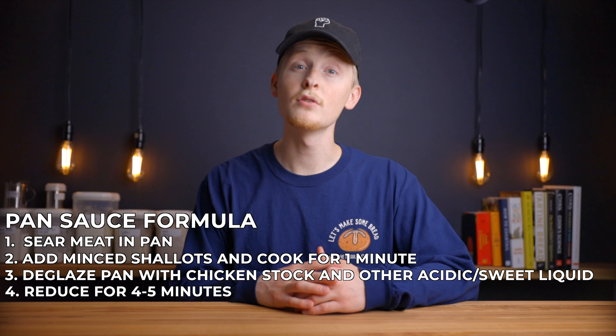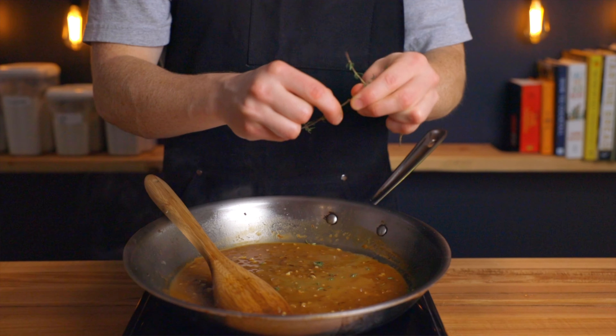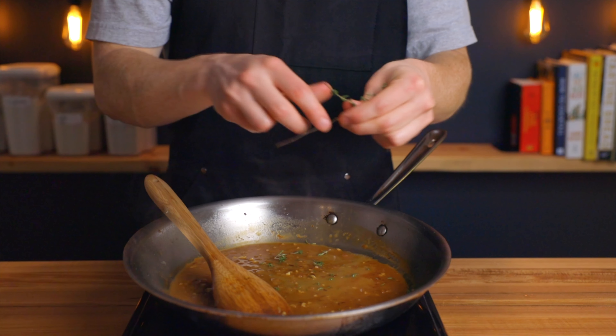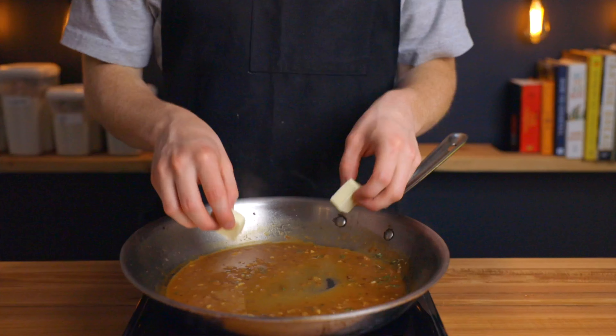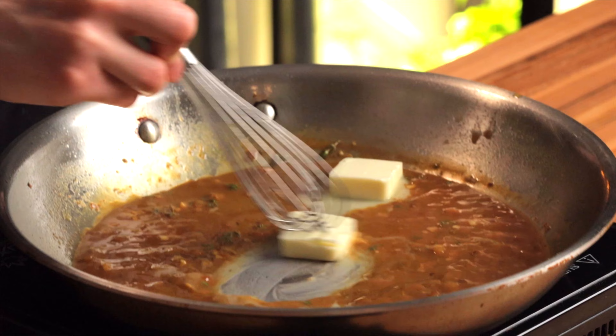At that point, all that's left to do is remove it from the heat and add some fresh herbs of your choosing, along with a splash of some type of acidic liquid like citrus juice or vinegar. Then add a couple knobs of butter and whisk them in to create a beautifully emulsified sauce.